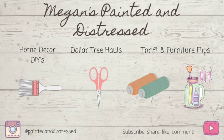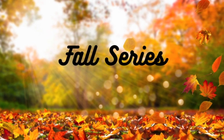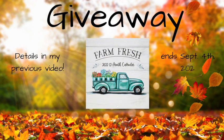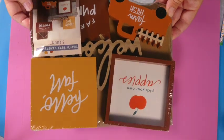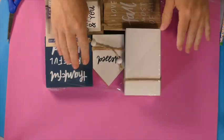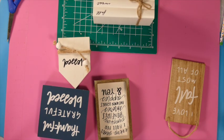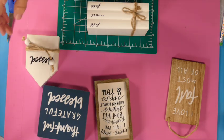Hey everyone, my name is Megan and this is Painted and Distressed. This video is part of my fall series, and don't forget my previous video has a giveaway that ends this Saturday, September 4th. We're going to be taking some of these dollar spot tiered tray starter kits — I have three different ones — and doing a buffalo check themed tiered tray using items from all three kits.